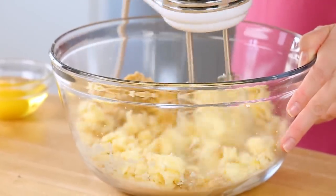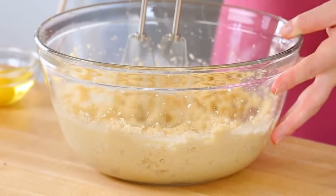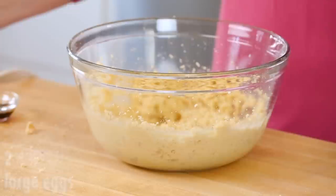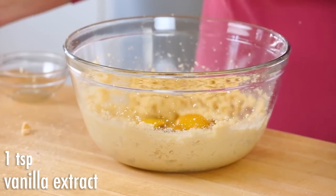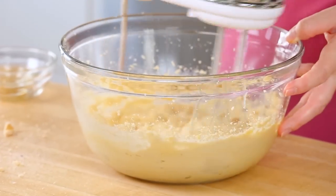I'm just gonna go ahead and use my hand mixer and beat that butter and sugar mixture until it's nice and light and fluffy. Alright, that is looking great. Next I'm gonna go ahead and add two eggs to this mixture as well as a teaspoon of vanilla extract, and once again I'll just get in here with my hand mixer and blend that up until it's really well combined.